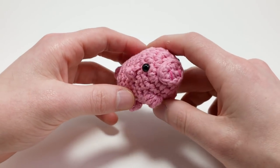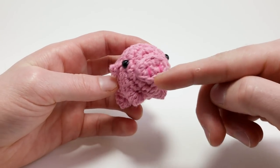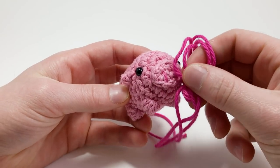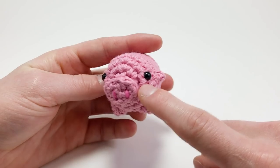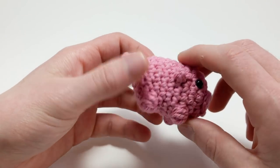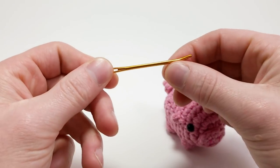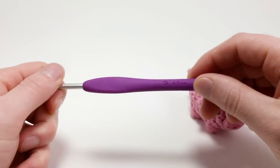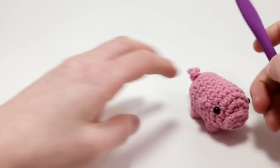For this pattern, you're going to need the following materials. I'm using all worsted weight yarn in pink and hot pink — I'll be using a slightly darker hot pink this time. You'll also need some safety bead eyes, or you can use bullion knots as a replacement. You'll need some stuffing, scissors, and a darning needle — I'm using a crimped end darning needle. My crochet hook is a size G, four millimeter, because I'm using worsted weight yarn.